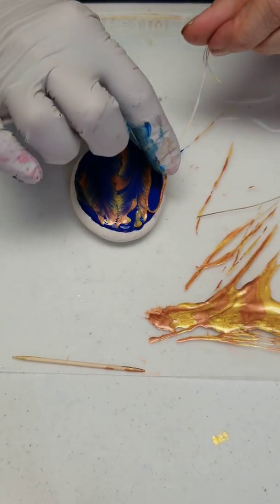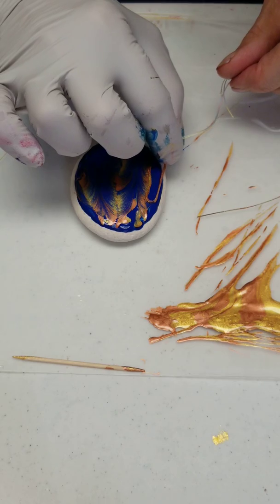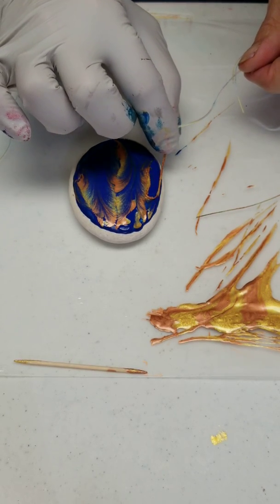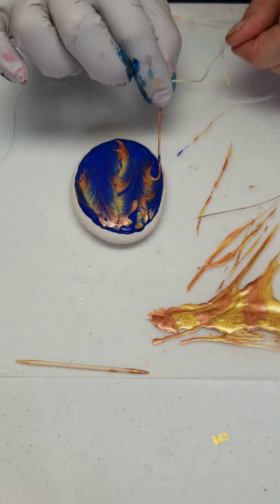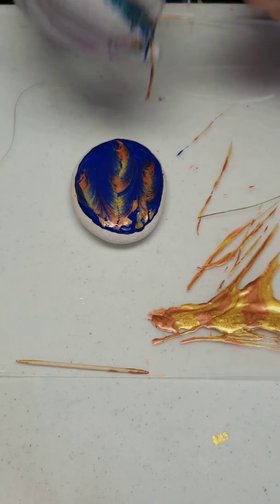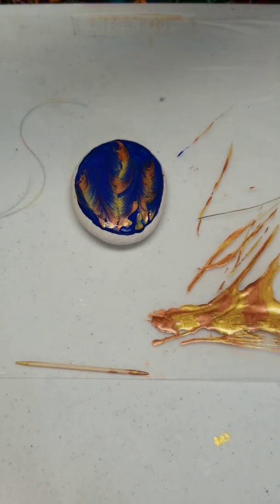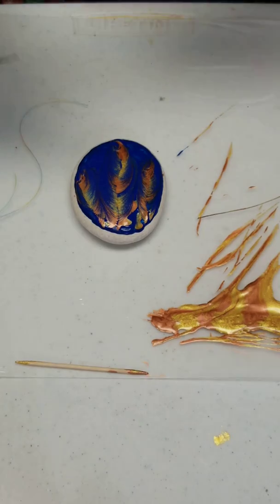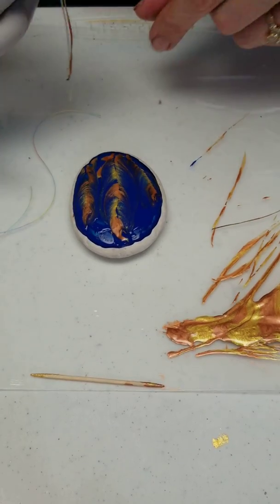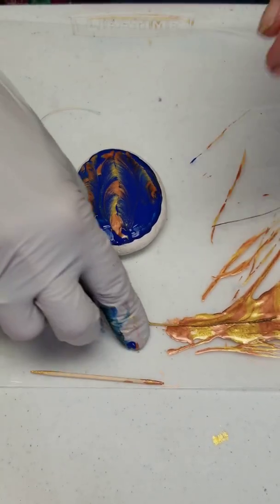I'm probably not going to let this one sit too long. Like the ball chain last night, it doesn't want to curve too much. I'm going to get some of the blue paint out from this, and you've got to get the plume going down the middle here. So now I'm going to take my toothpick.